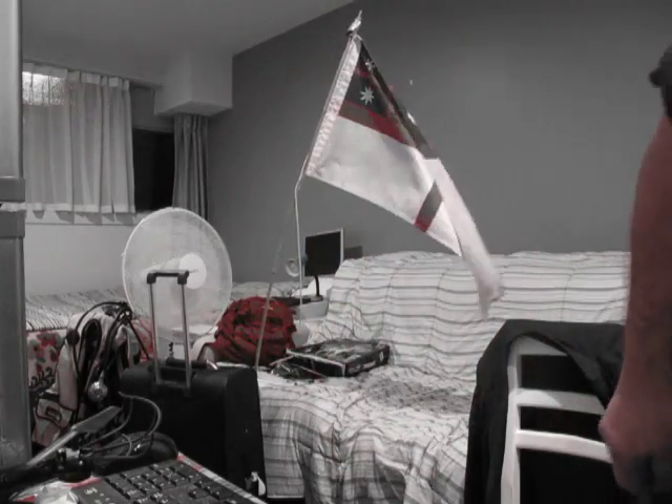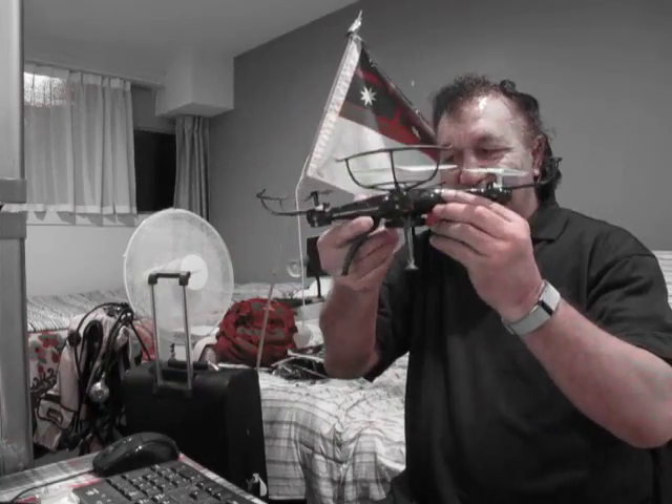Hi, Johnny. I just wanted to show you my drone today. I've just put them together. My drone.